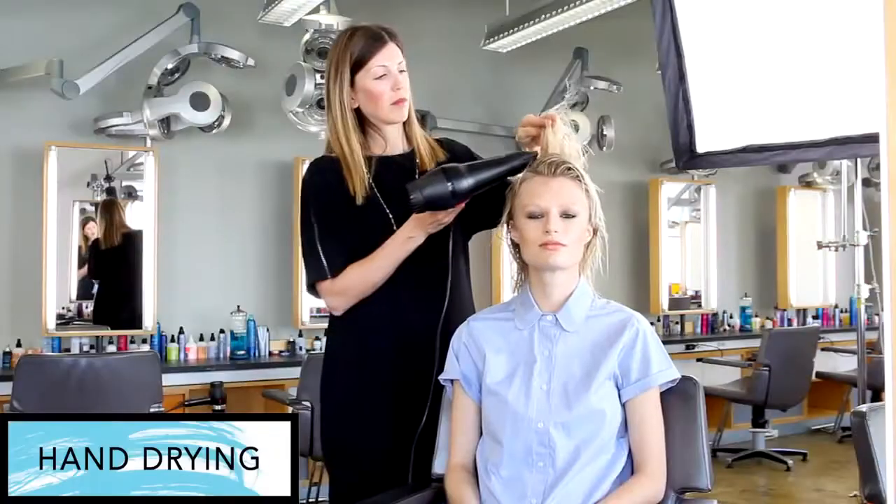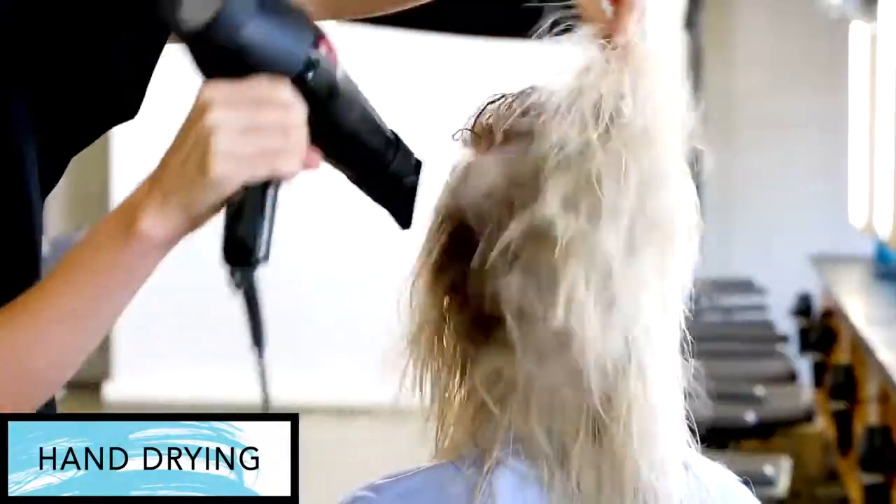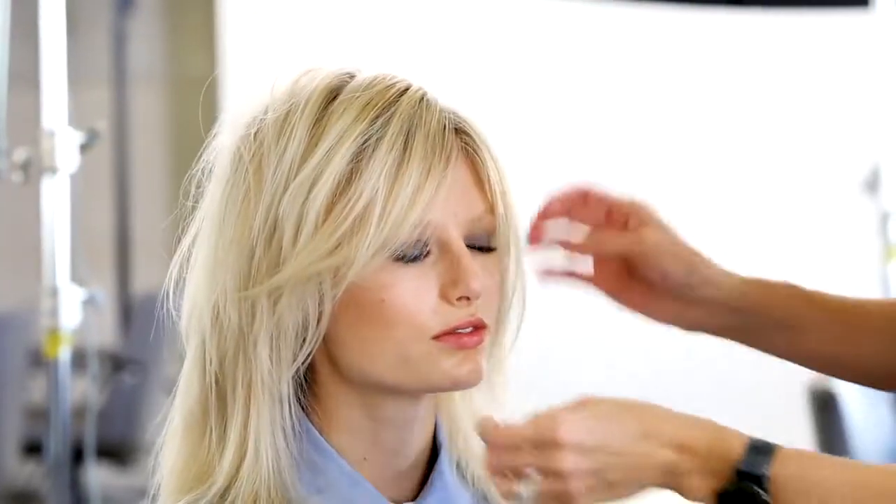Start by drying the hair with a blow dryer in your hands. Shake the hair out to break up any sections.